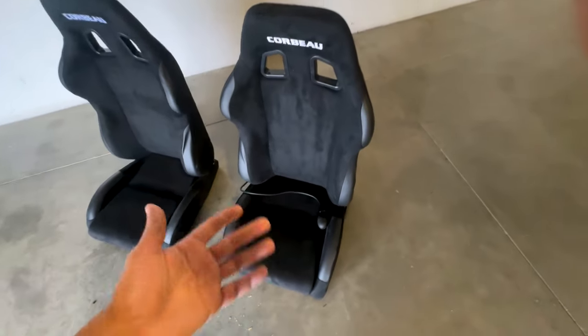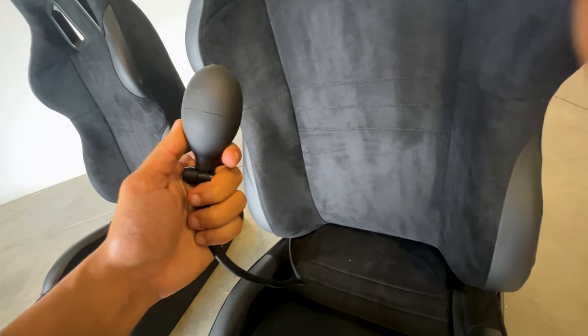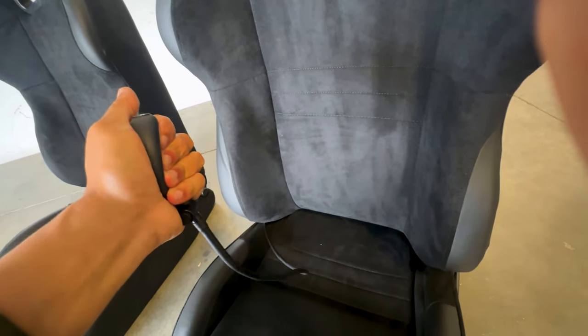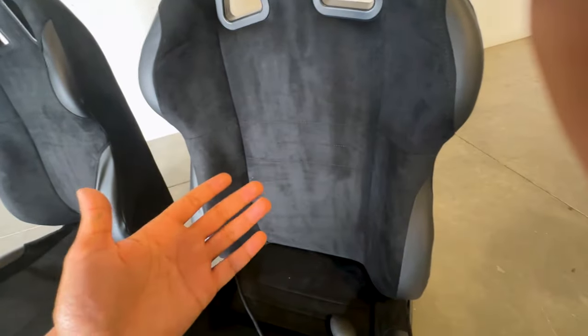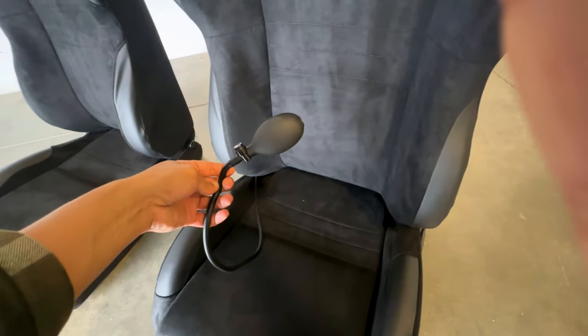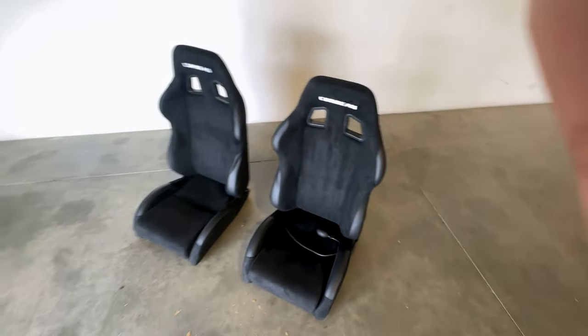You might be wondering what this thing is — it's actually an add-on you can get, and this one is a bladder for lumbar support. If I squeeze this, it actually inflates the back lumbar support in the seat itself. It really just adds a whole other element, especially for me. I'm not saying I have any back problems, but I do prioritize comfort quite a bit, as well as the sportiness of being able to take this to autocross events. This was an absolute no-brainer for me.